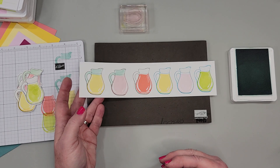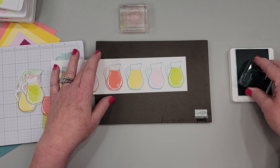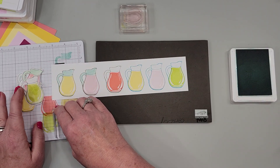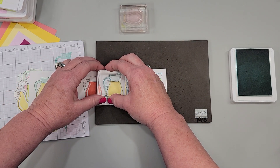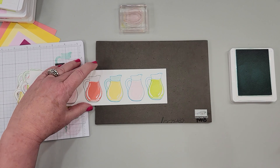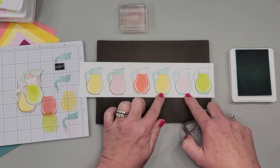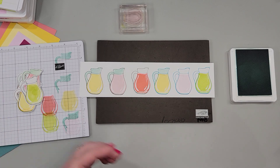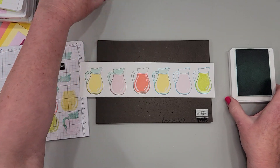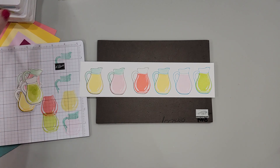Let's just do one of the blue ones so I can show you that as well. Do you see the difference of stamping the outline in blue or gray, adding the blue or leaving it white? Those are just some of your options — I wanted to show you the options in case you wanted to play with these. Now I want to show you something really cool.